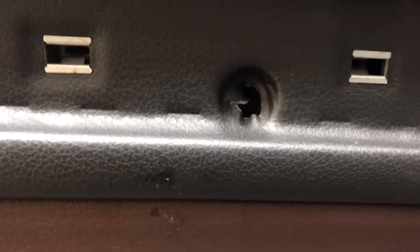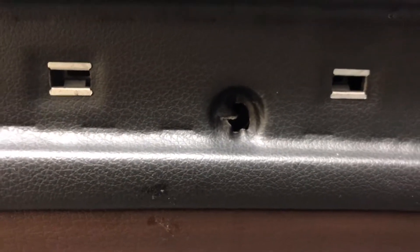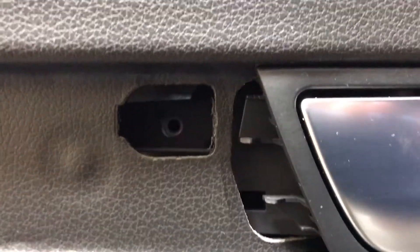Once you remove that, there are two screws — one's going to be hidden behind the leather; somehow when they screw it in it gets behind the leather — and then there's one all the way down in this cavity here. Once you get those loose, you've got to pry it loose.